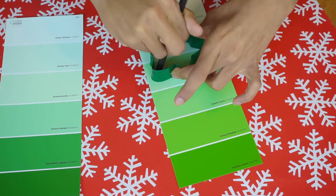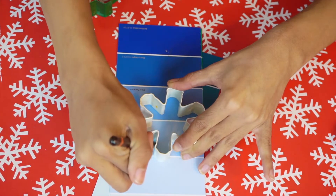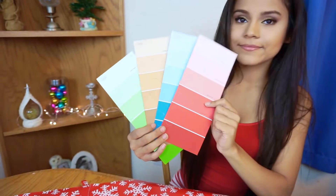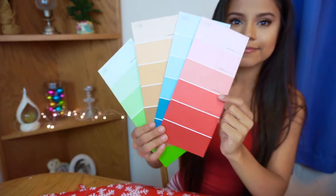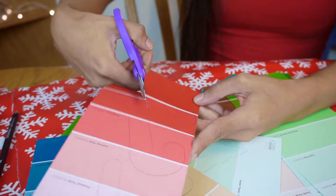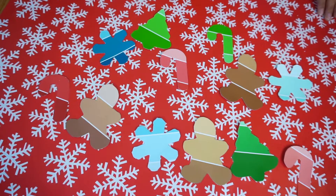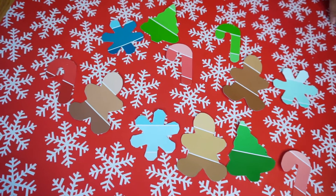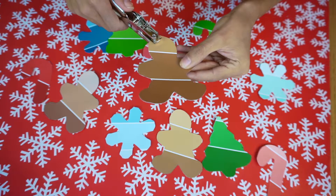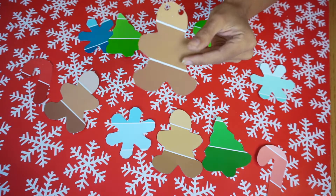There are a million different designs you could do — another easy one would be a Christmas tree, a snowflake with blue, light bulbs in any color, or a star with yellow. The possibilities are endless. After you have them all stenciled out, cut them out. Once cut, get a hole puncher and at the very top make two separate holes a few centimeters apart — two holes so it doesn't flip when you hang the garland.